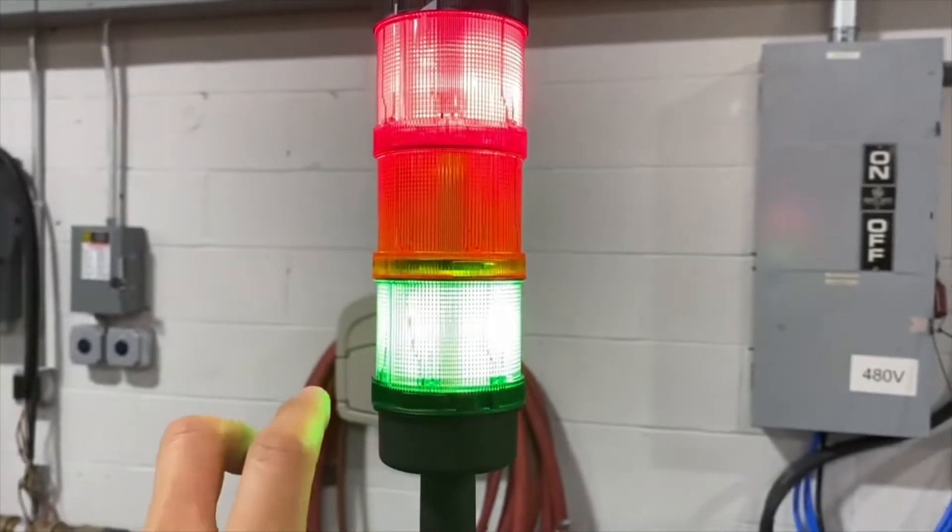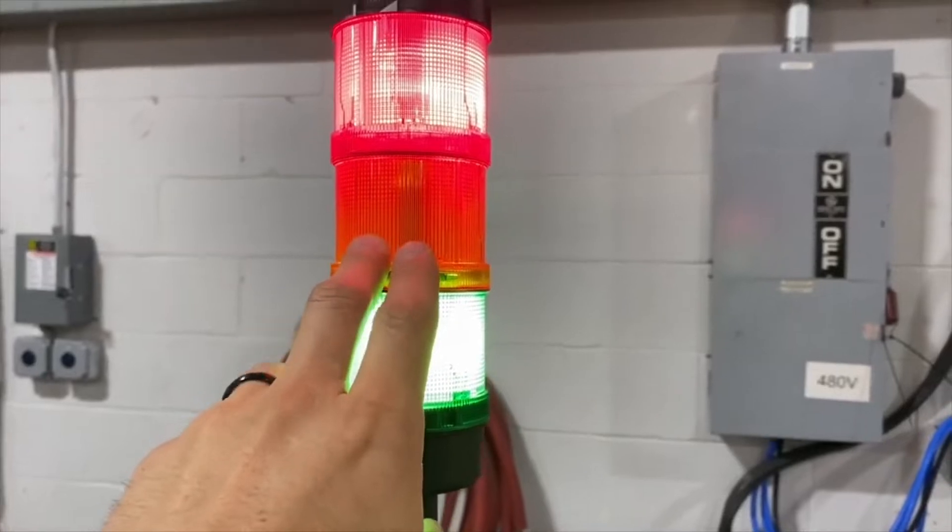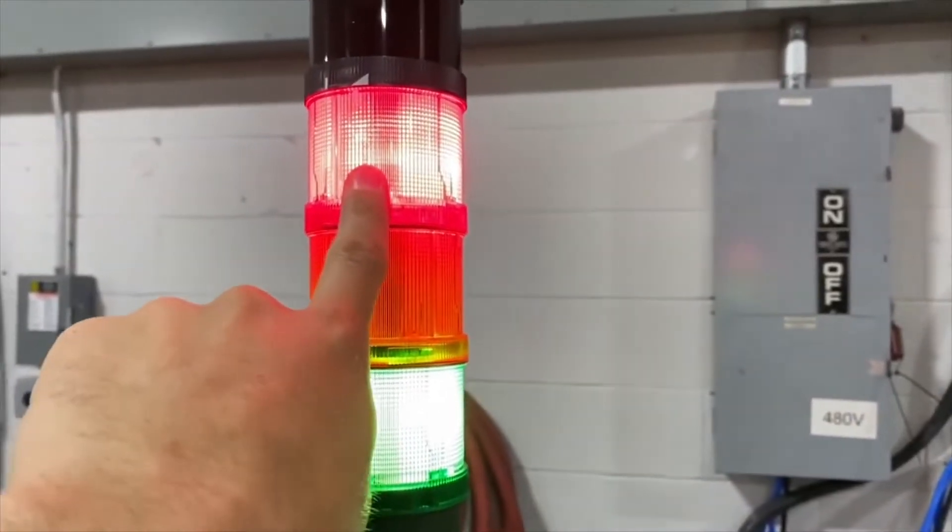Blinking amber light indicates that the soak cycle is finished and the part can be removed. Blinking red light indicates that there is a system fault.